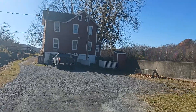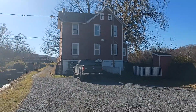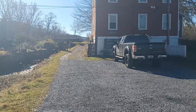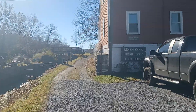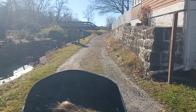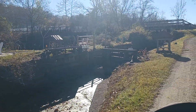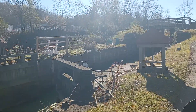The original dam was parallel with the old lockhouse here. And when I say old, this one is a 20th century lockhouse — it's not an original one because the original lockhouse burned down. But it was done a nice job with restoring it.